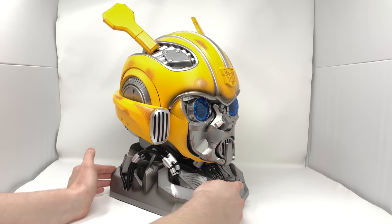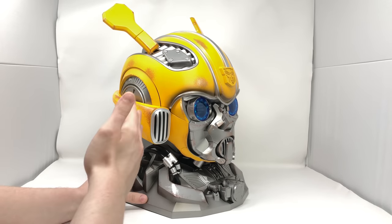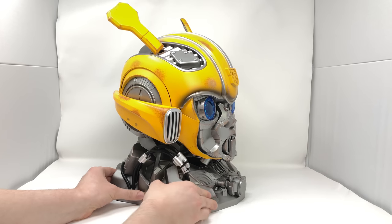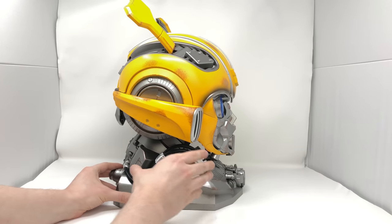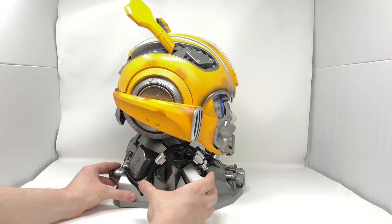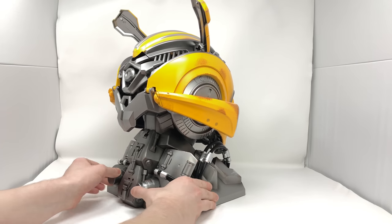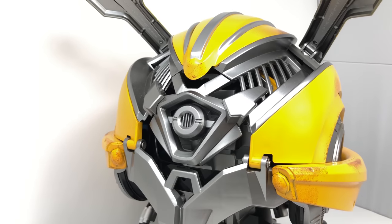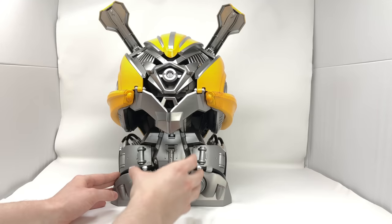As we turn around to the side of Bumblebee's head you can see once again that battle damaged rust effect throughout the helmet in order to give you a very realistic and authentic feel. The silver pieces for the sides of where Bumblebee's ears are — I just love the elegance to all of the sculpted panels. You can see as well that they've even detailed the actual display base that this collectible piece comes with. As we turn around to the back, they've even gone as far as detailing and sculpting the back of Bumblebee's helmet to match the on-screen CGI model, and this looks absolutely beautiful.